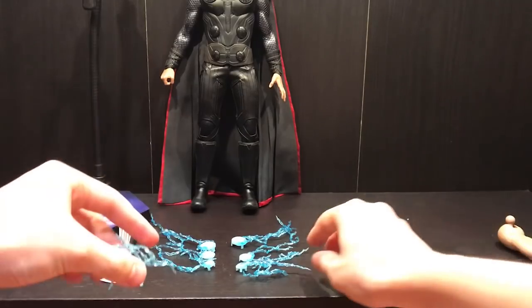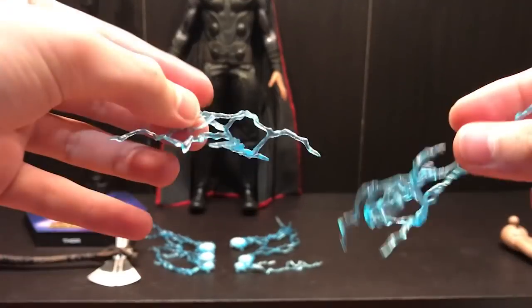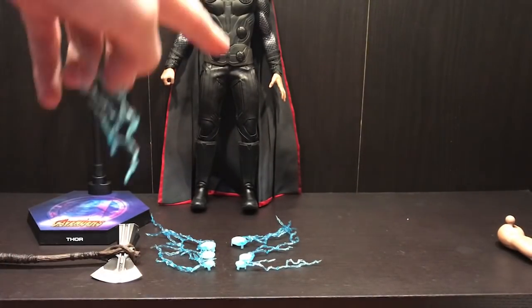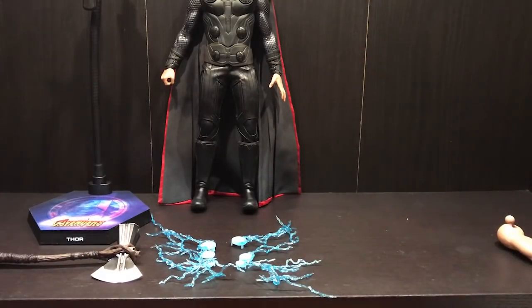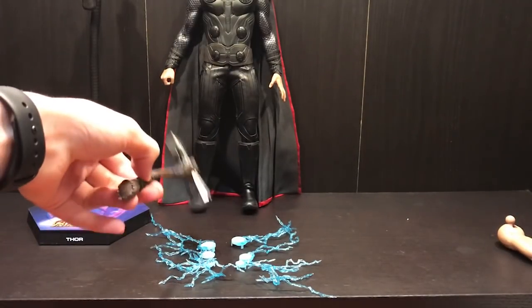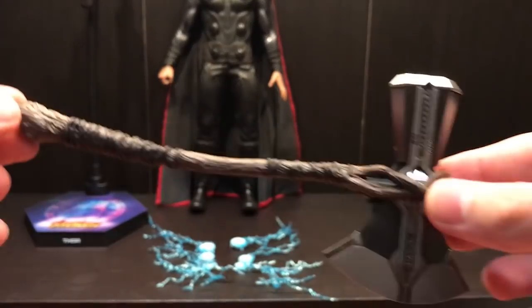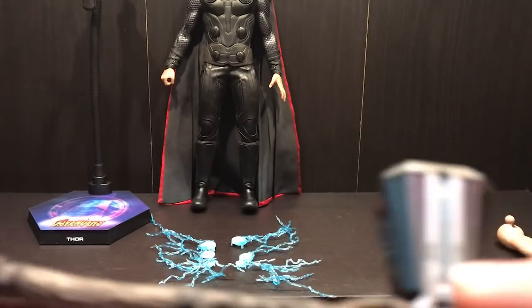You also get lightning effects — two go on his arms and others go on the circle pieces on his actual body. There's a light-up function that makes these effects pop.